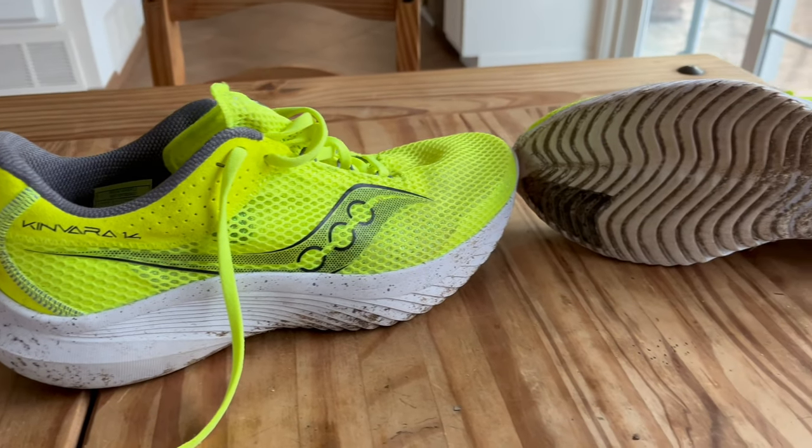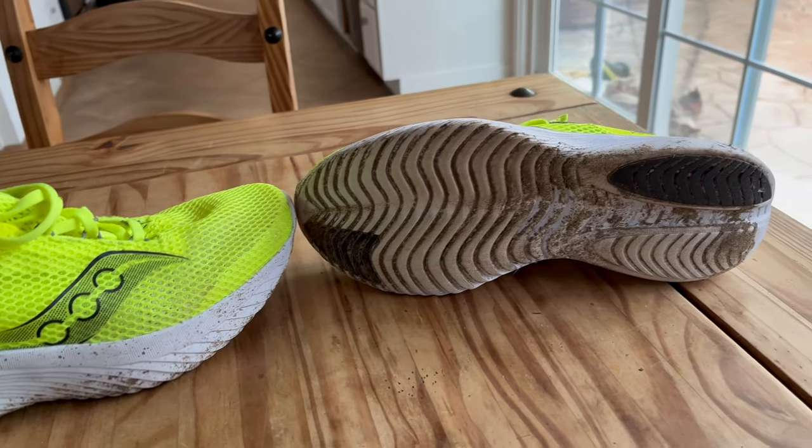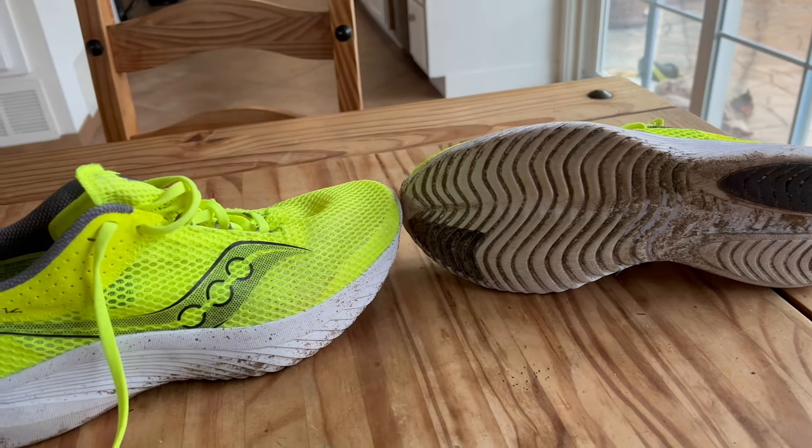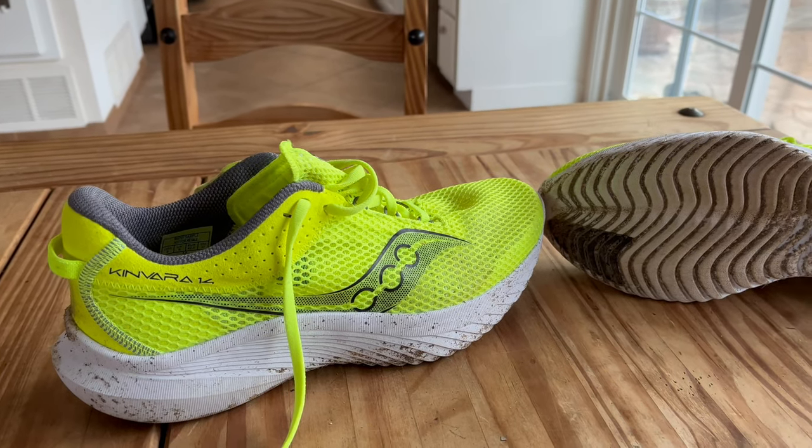Hello everybody! Thanks a lot for checking back. This is Dave from Free Run Speed. Saucony Kinvara fans, the Kinvara 14 is about to come out to a store near you.